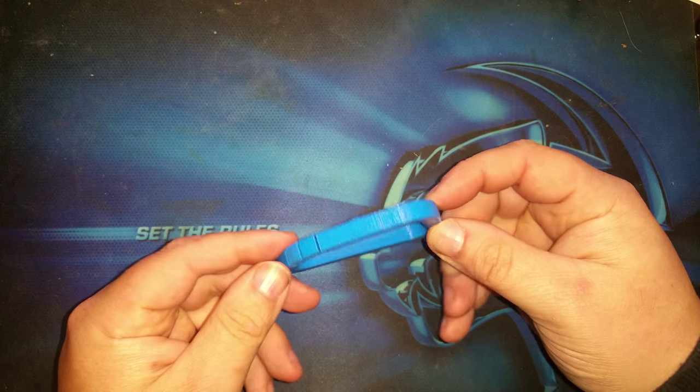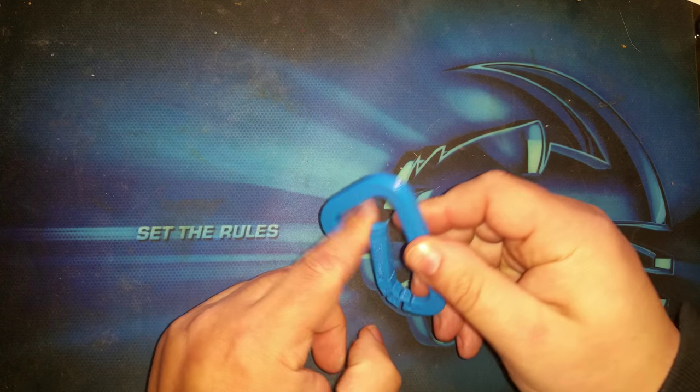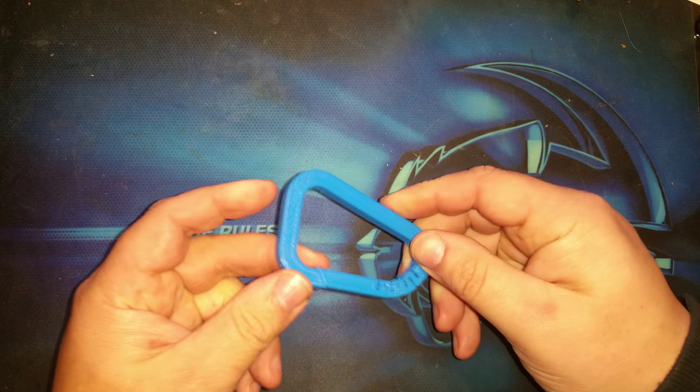There's a little spring designed into it. It's all one piece, nothing else. And you have a little working carabiner. It's really not that bad — I'm impressed.